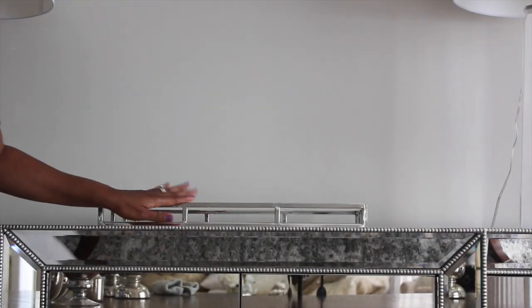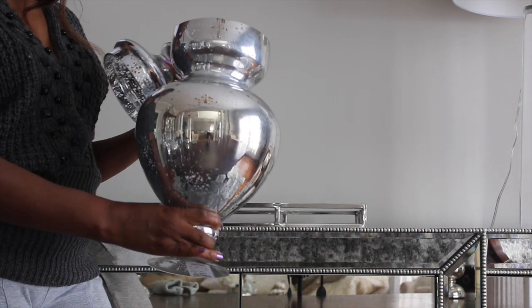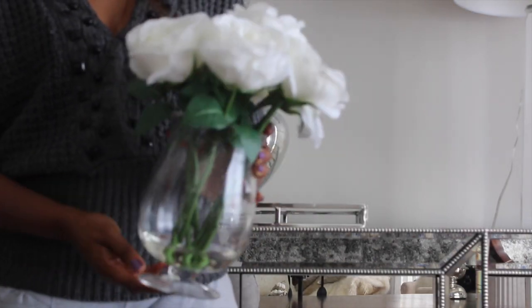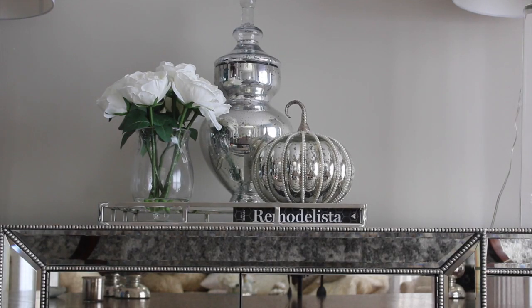I have this tray that I purchased from HomeGoods and the first thing I'm going to add to it is this tall mercury jar. When I'm creating these vignettes I do want variation in heights, so I'm going to add this flower and this pumpkin, and I'm going to use the book to elevate the pumpkin a little. And this is the end result.